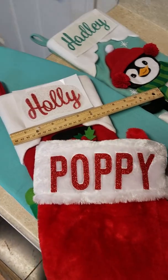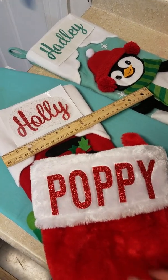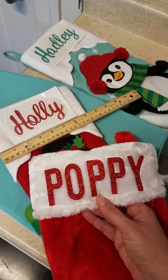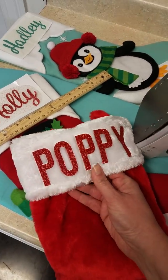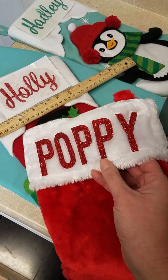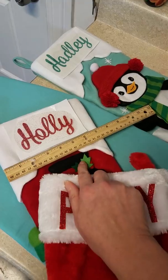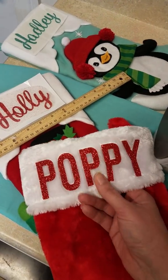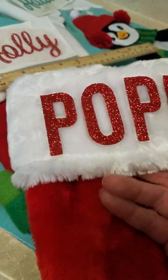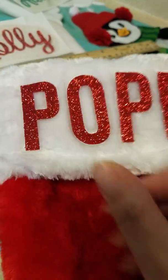Hello everyone, this is April from the Etsy shop April May Bloom. I thought I would make a new video showing you guys how to iron on these name decals onto stockings. I've already made one here as an example, mostly as an experiment — I wanted to see if you actually could iron onto this fuzzy kind of stocking, because this was significantly cheaper than these ones back here. I used my regular glitter heat transfer vinyl and did the same process I'm about to show you guys, and yeah, as you can see they're totally stuck on.